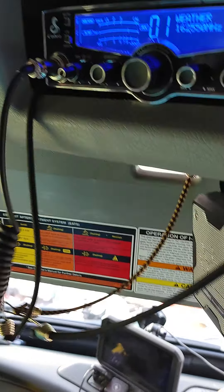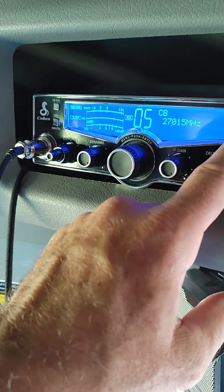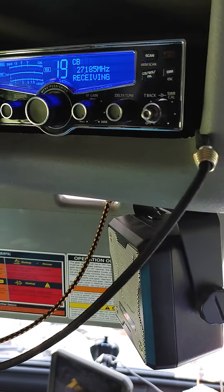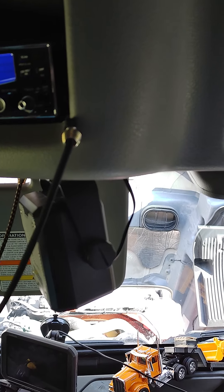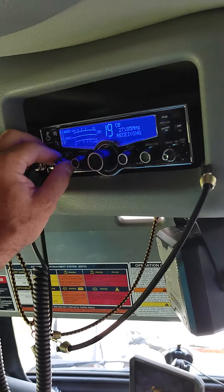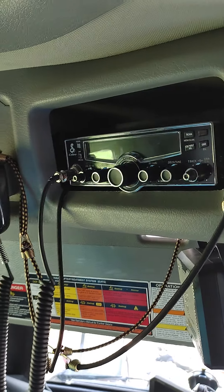Mostly sunny. Ain't nobody on it. Hey, how about a radio check. Nobody's on it. So I turn it down — don't need it on, so I just pretty much turn it off.